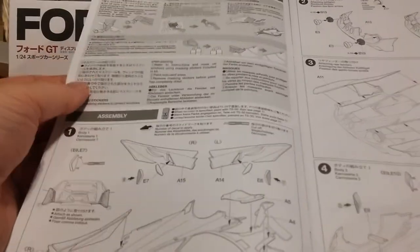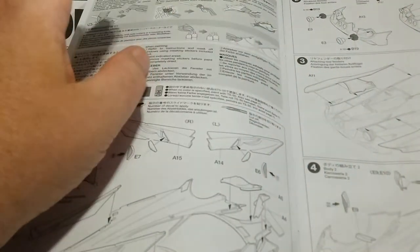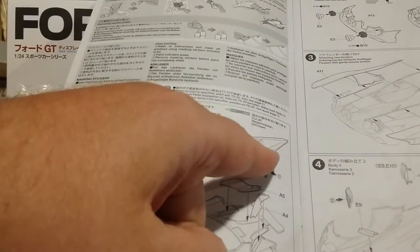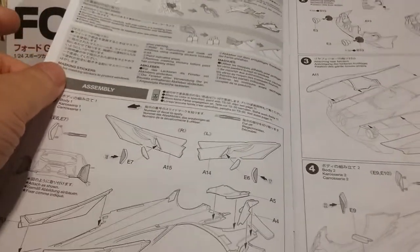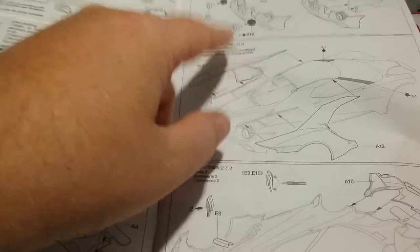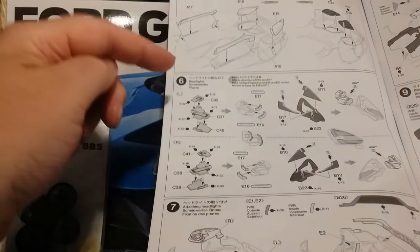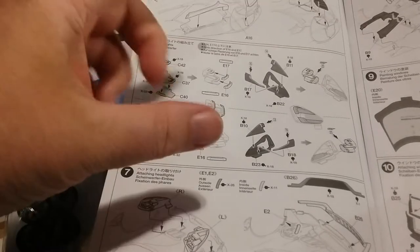The instructions are typical Tamiya quality — black and white, but everything is laid out perfectly. I highly suggest assembling much of the body before paint. The rear bumper, front bumper, and these side pods for the rear wheel wells can all be attached to the car with no problems. The only thing you don't want to do is attach the two buttress pieces — the quarter panels with the flying buttress. Don't attach those until after you've primed, painted, and cleared the rest of the car, then attach them during final assembly. Here are the headlight details I was telling you about — 12 individual pieces per headlight including the decals and the glass.